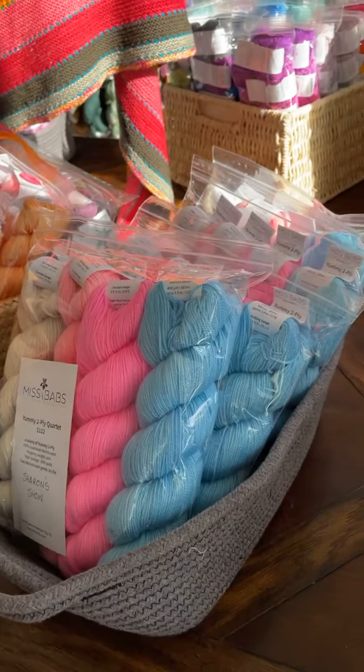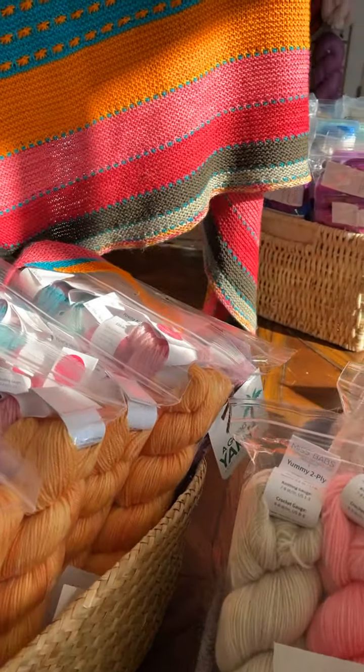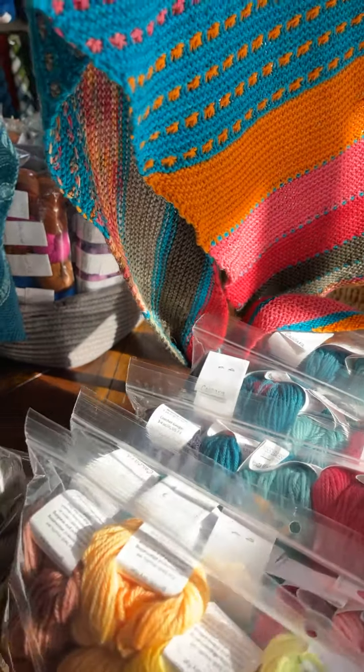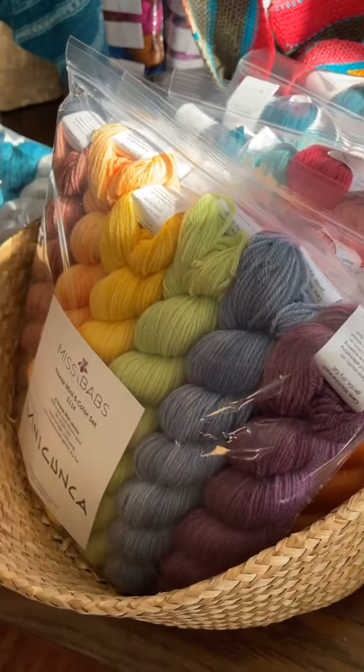These are the kits for the Sharon Show. This one is a Yasmini six-color set. I have to figure out what that one's for, but it sure is pretty. Lots of beautiful colors.